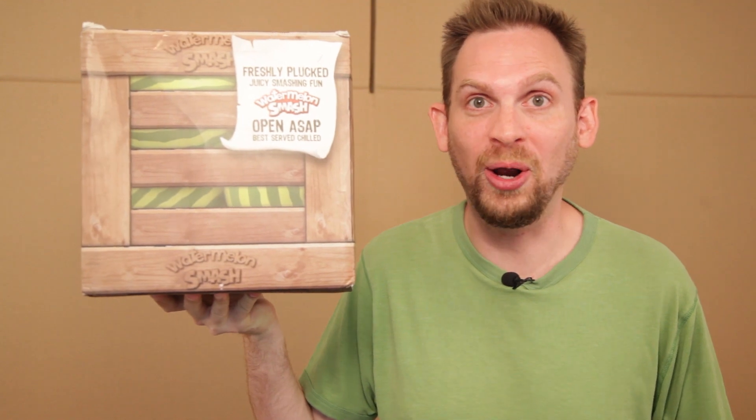On this episode of Scott vs. Box, I open up Watermelon Smash, sent to me by Yulu! Oh boy, I hope they're spittin' seeds! I love to spit! I didn't say I was good at it. SCOTT VERSUS BOX!